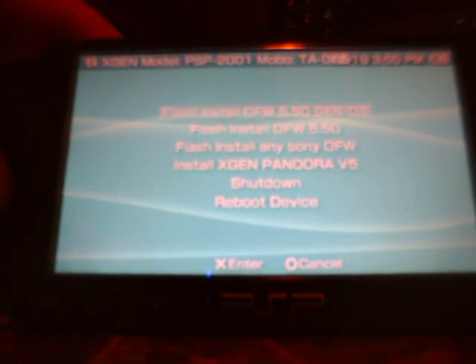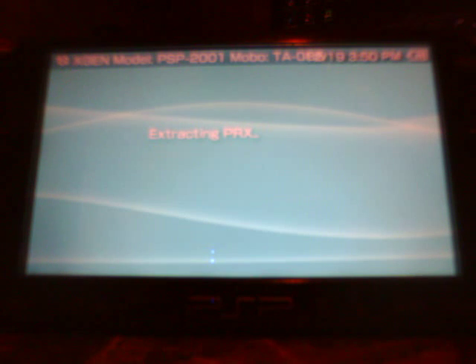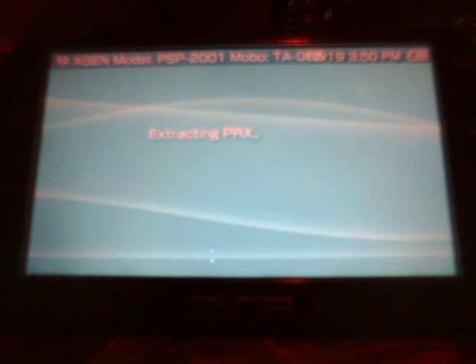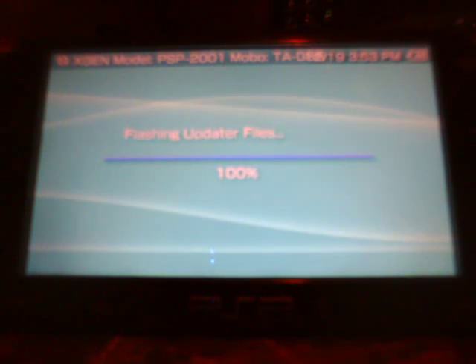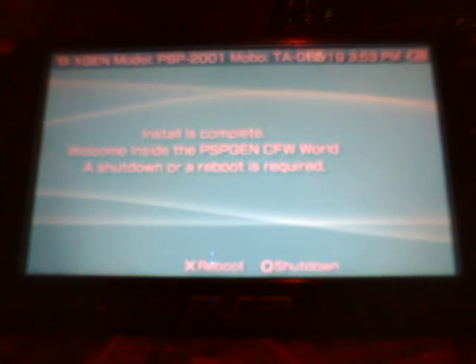Flash install custom firmware 5.50 Gen D3 — extracting PRX. That's what it starts with. Now you just wait until this finishes. All right, so now that we're at 100%, press X to reboot your system.